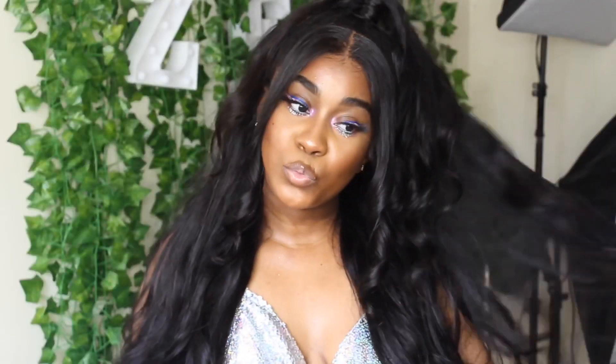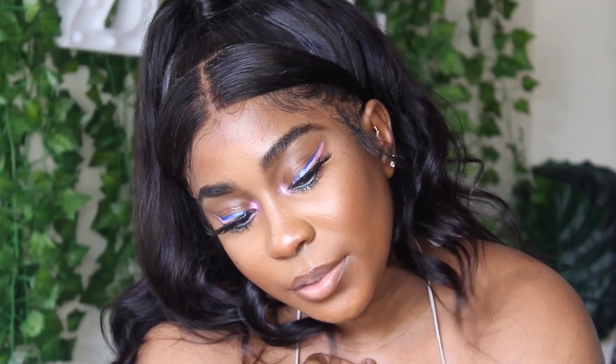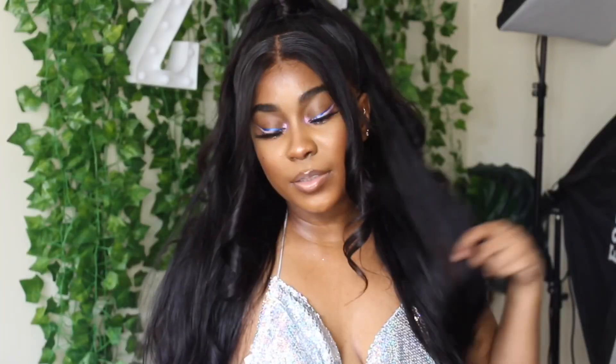Hey guys, welcome back to my channel. Today I'm going to be showing you this makeup look and hairstyle. I did not do my foundation in this video - I just wanted to show you how I did the eyeshadow because it's really easy and it took me like a good seven minutes, so I felt like this would be convenient for you guys to change up your look and be bomb. This hair is provided by Westkis Hair - all their links will be in my description box.